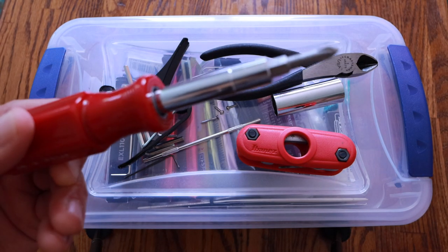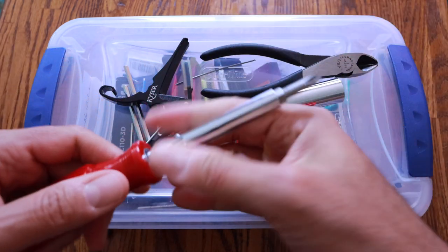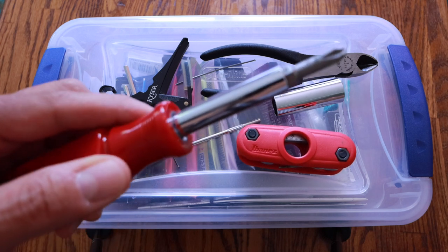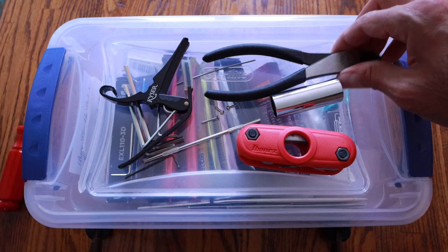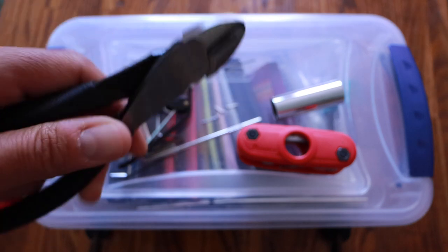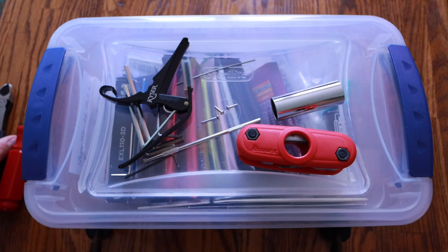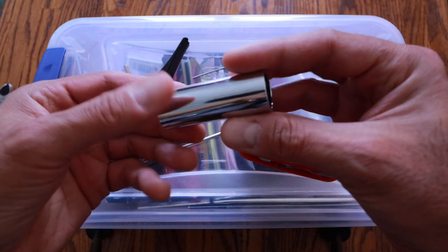Everybody has to have a screwdriver because, you know, screws. This one's great — got a quick switch, a couple sides, a couple different heads. It's Craftsman, it's decent. And of course your wire cutters for the frequent string changes, which around here happens about once a week. We all love changing strings — nope.